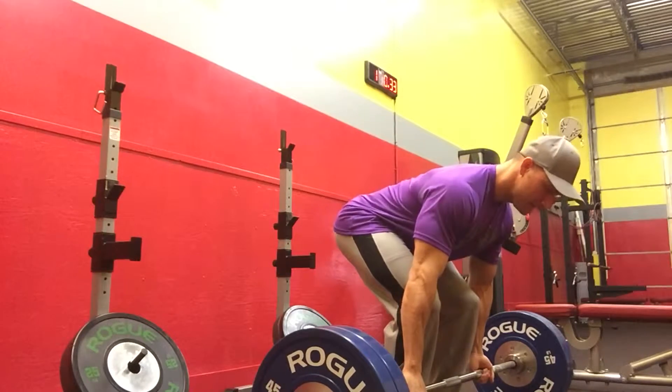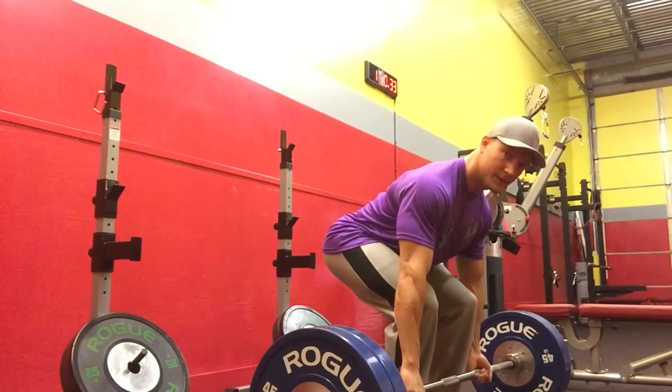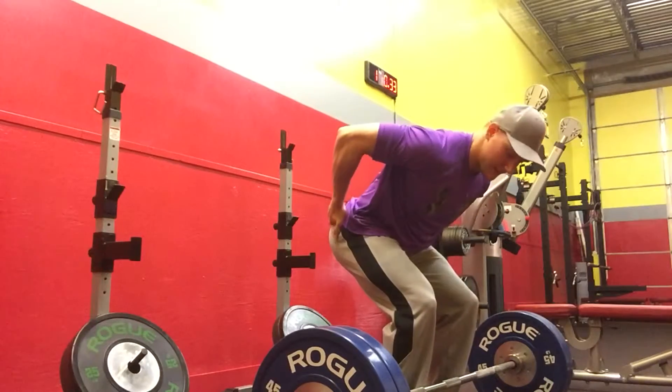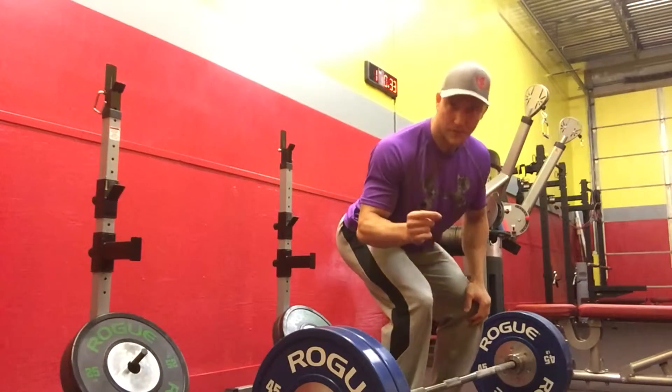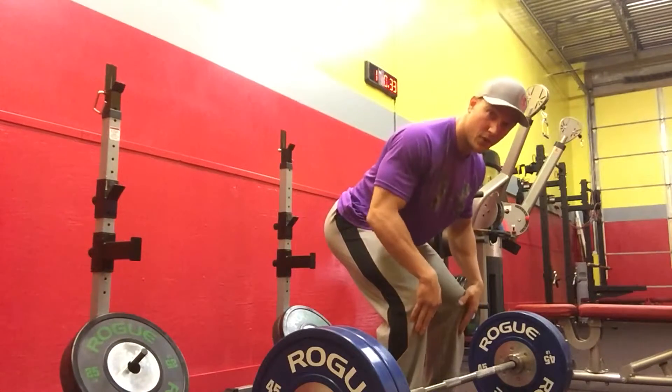Pull the slack, get your pelvic tilt, engage your hamstrings and glutes as much as you possibly can. At this point, your shins should be almost vertical. This is dependent upon your femur length, but your shins should almost be vertical.